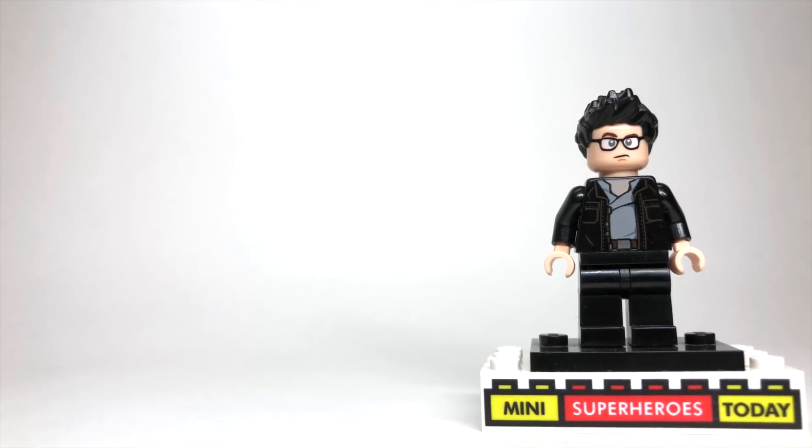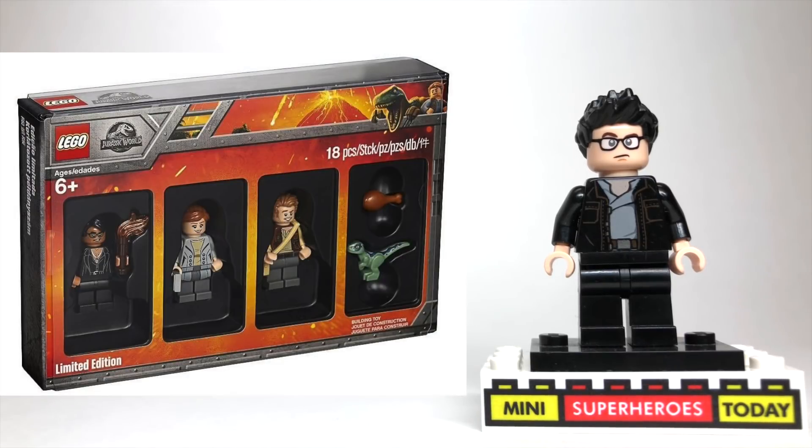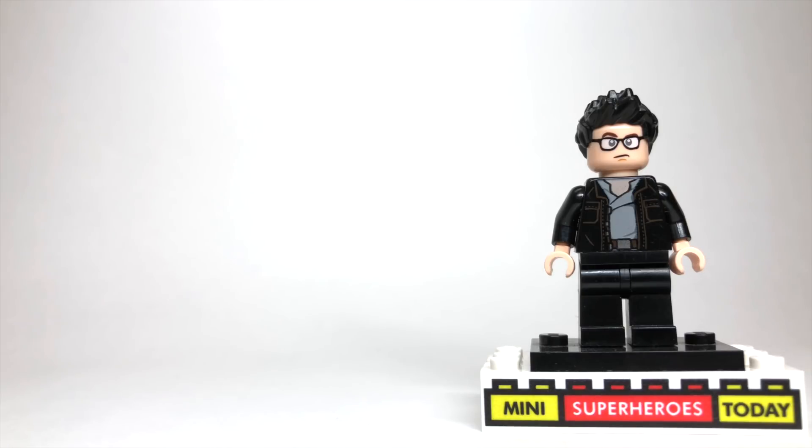So for Ian Malcolm, I know that he's coming out in the Bricktober pack actually just next month, but just in case that pack ends up being harder to get than we think, or if you're not able to get that pack for some reason, this will be a good, purest way to build Ian Malcolm using 100% official LEGO parts. So let's get started.